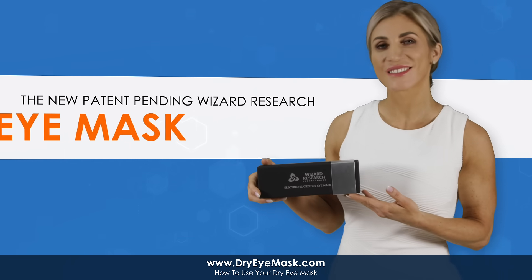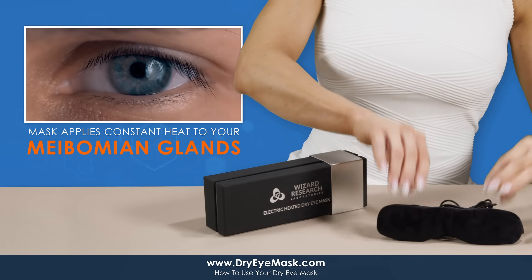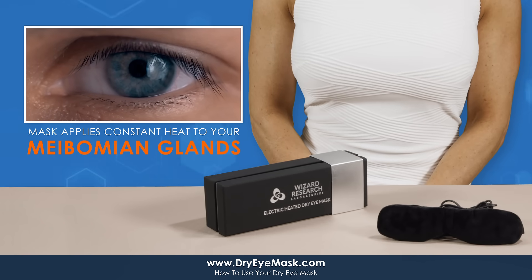This is the new patent-pending Wizard Research Dry Eye Mask. The mask applies constant heat to your meibomian glands to relieve your dry eye symptoms.